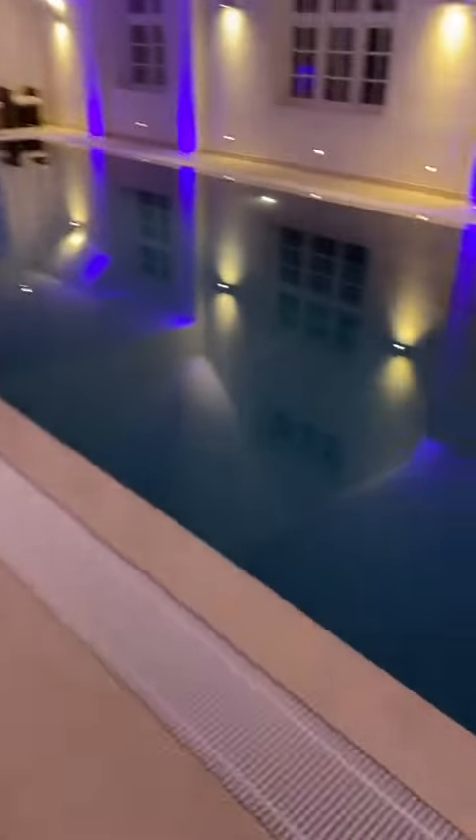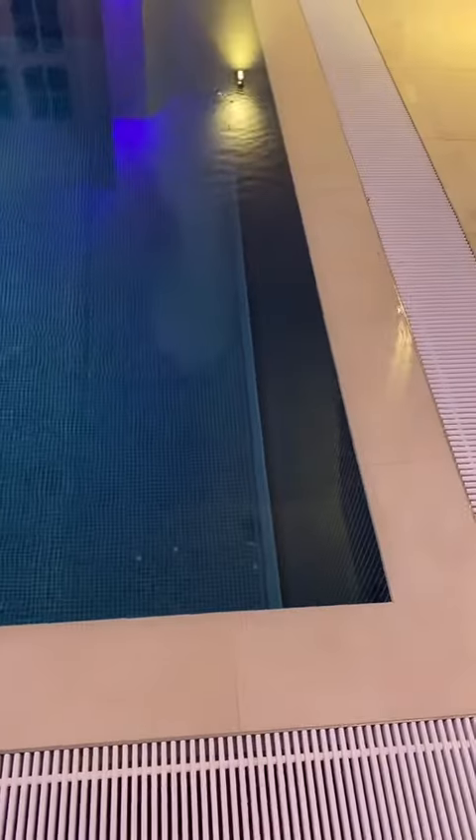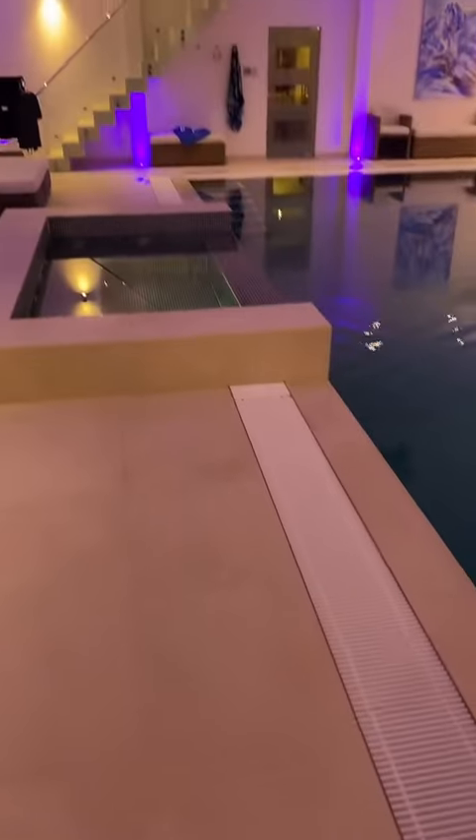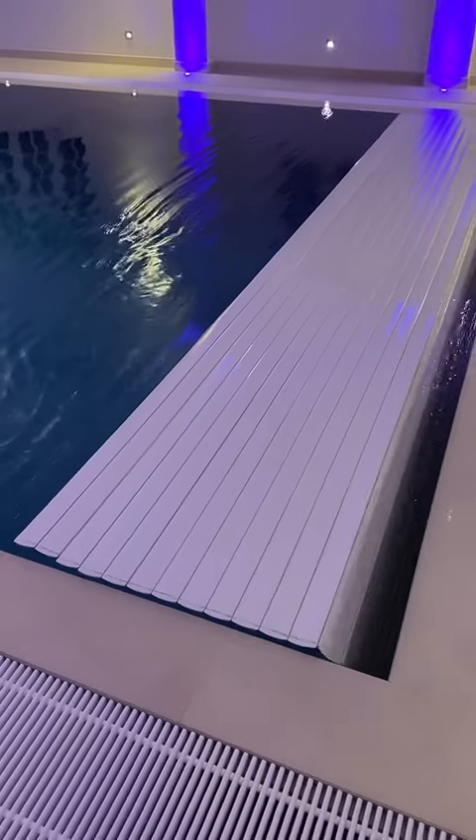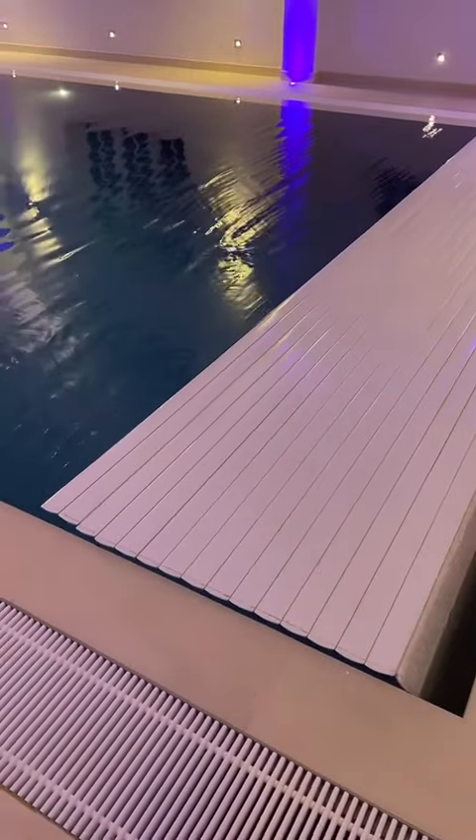Last job of the day, and it's an indoor pool — another one of my favourites. We came to fix the cover as it had broken away from the straps. It's a slatted cover which comes up from the bottom of the pool and rolls across the surface. Pretty cool.